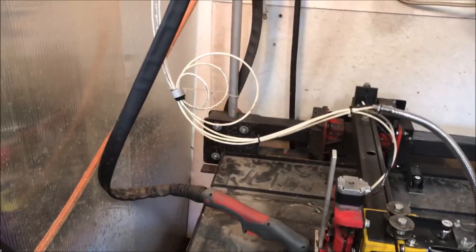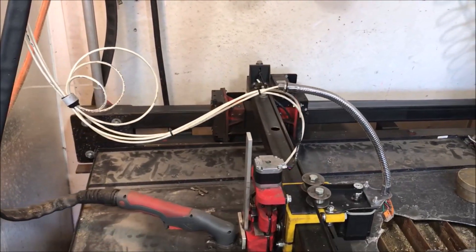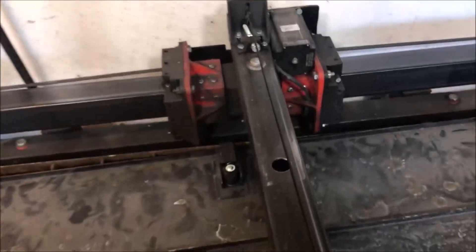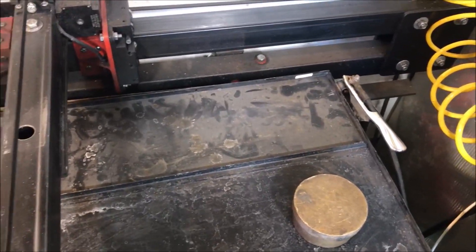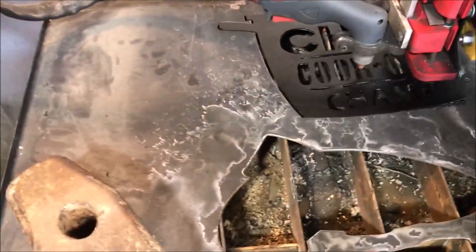Oh yeah, I can move it. But I don't know if this is going to give us any definition or not. Right there - yeah. Where is that coming from? Because I'm not hitting back here. So I don't know what's hitting right there. Something is dragging right there, and when it dragged it was right in this area.